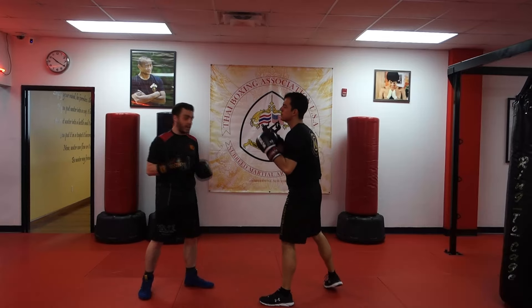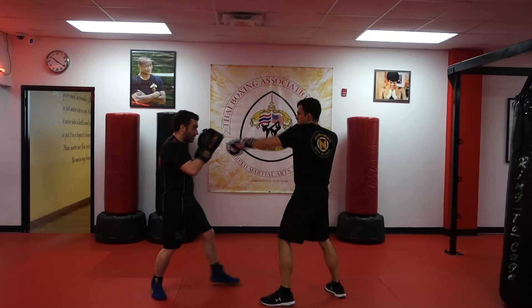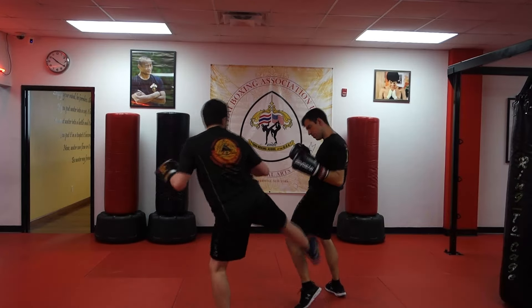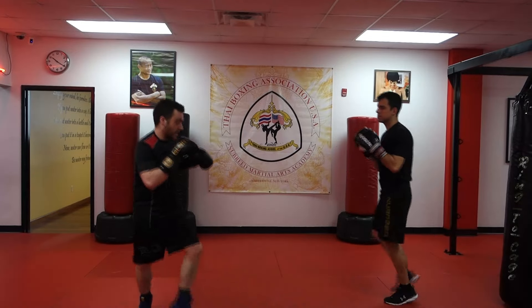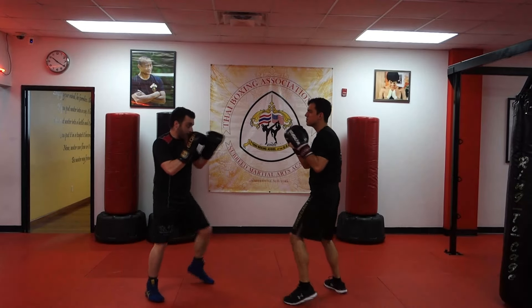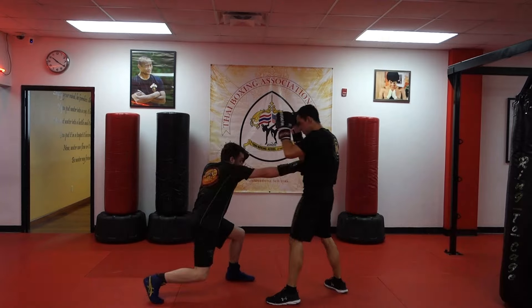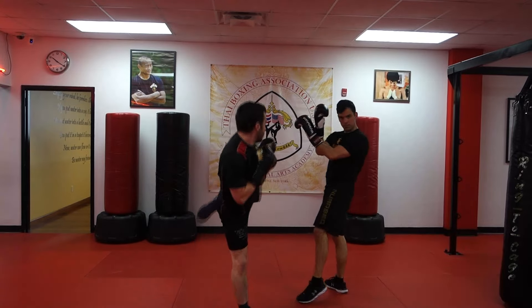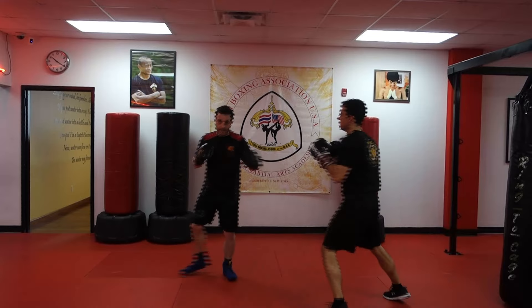That opens my straight line really well. So I'm going to catch, scoop, lower the body, high to the head, low kick, and off on the high line again. One more time: I catch, scoop, hit the body, step across with that hook, low kick on the leg, one more kick to the head.